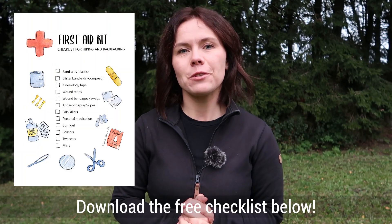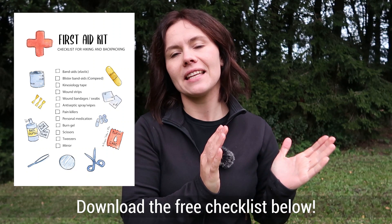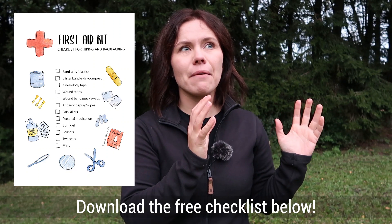Hello my hiking friends, it is so nice to see you here. Today we are going to continue with our little educational series here on the channel. Last week I talked about emergency kits and today I'm going to talk about first aid kits.